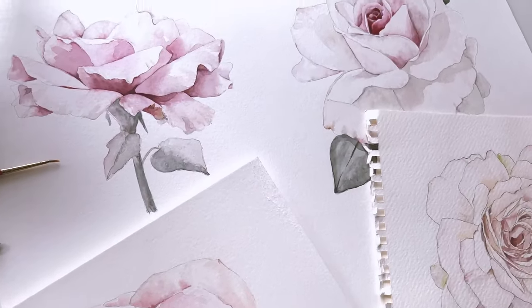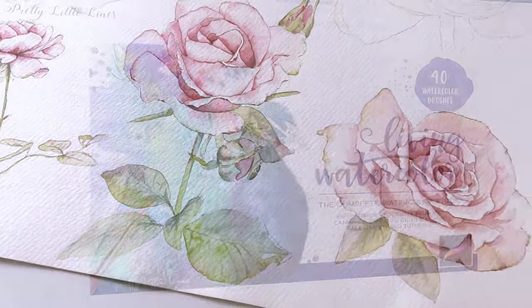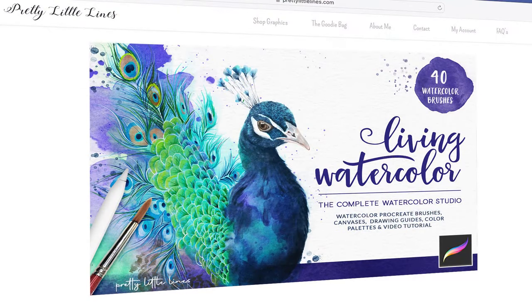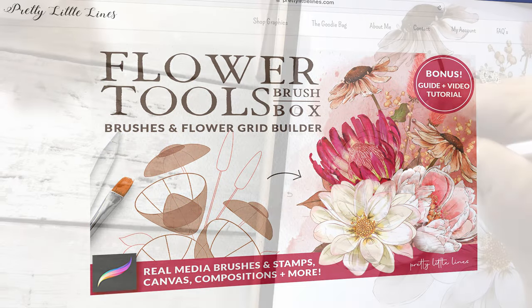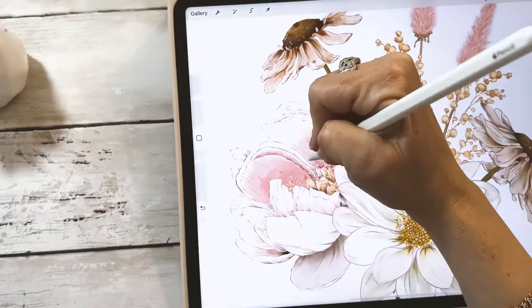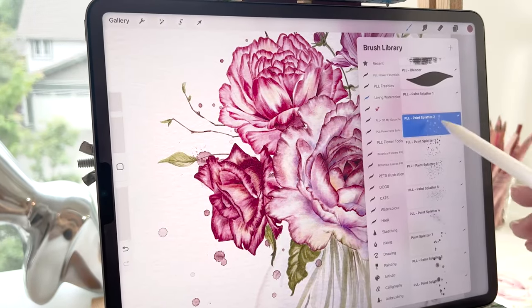I'm trained as a traditional artist and a digital artist, and I enjoy using both of those aspects in my work. I'm the creator of the top-selling Living Watercolor, The Complete Watercolor Studio, and The Flower Tools Brush Box. Both were made using techniques of traditional watercolor painting and an appreciation for realism in digital paint.